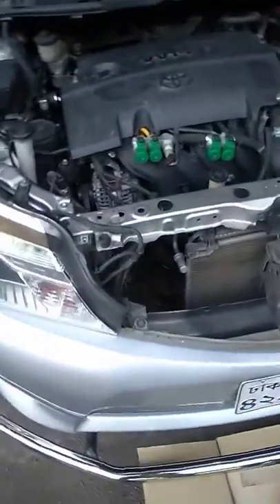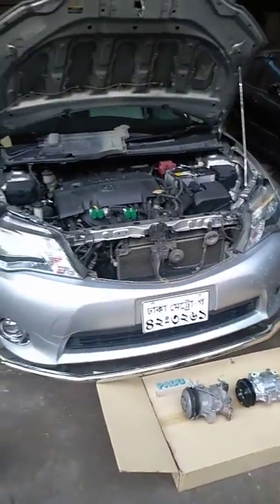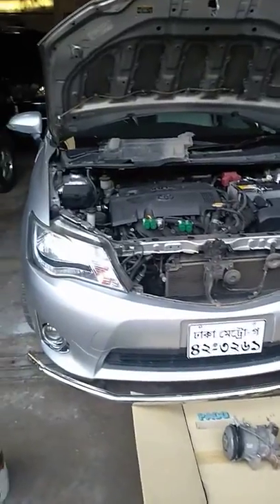This is a new model, so the compressor is open and it doesn't work. We have to work on this new model.